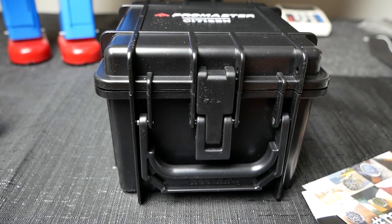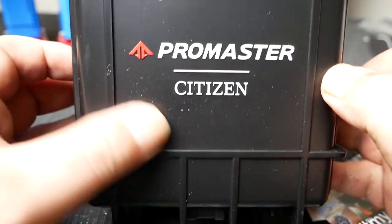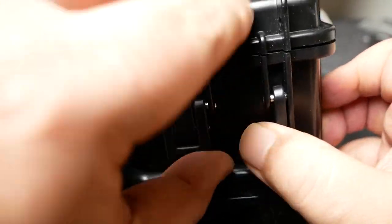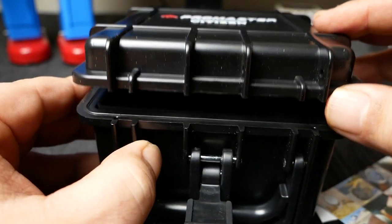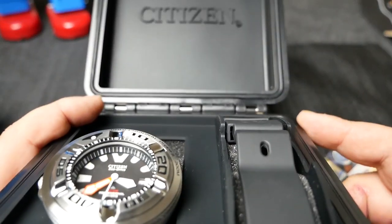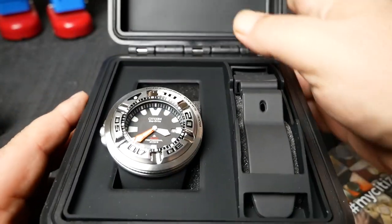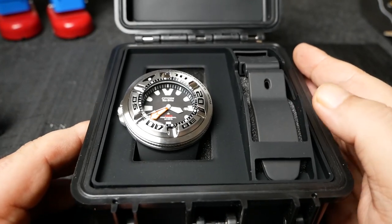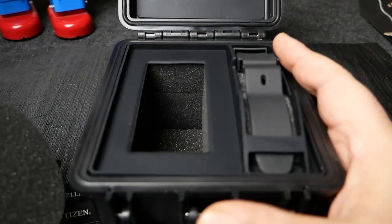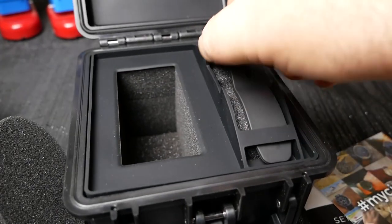So it comes with this nice little plastic waterproof box. The top of the lid has a nice rubber lining. And here's the watch. It also comes with a second longer strap for wetsuits.